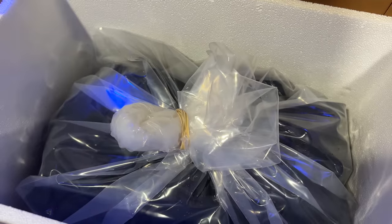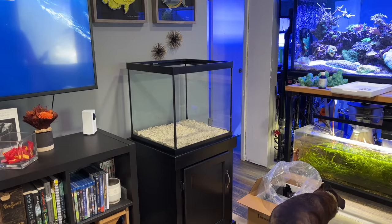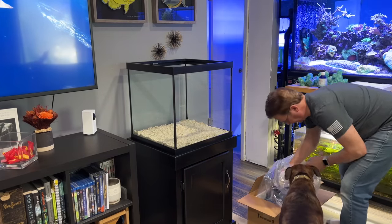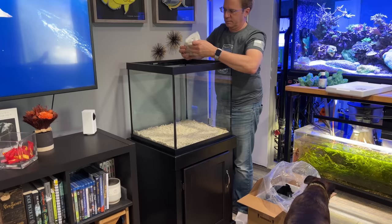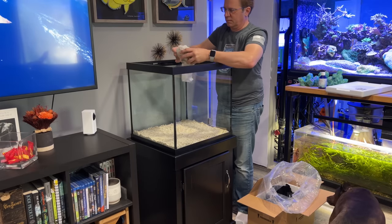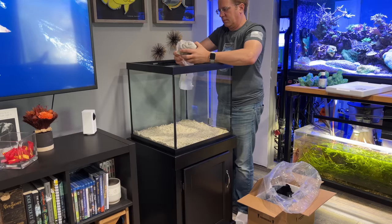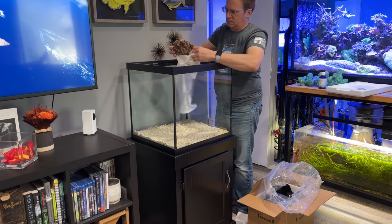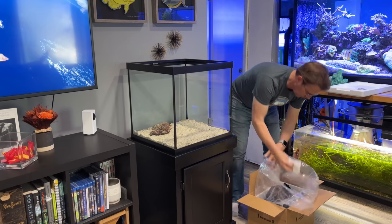The live rock was shipped to me overnight. I ordered it the day before from gulfliverock.com — I read all the information on their website, called them up, and said what I would really like is for you to find me some really nice rocks, put them in a box, tape it shut, and ship it overnight so I have it the next day. He said he was busy but would get back to me in a few hours with a picture of the rock he had available. Which he did — I said great, and he shipped it. The next day it arrived, and that's what I'm unpacking right now.